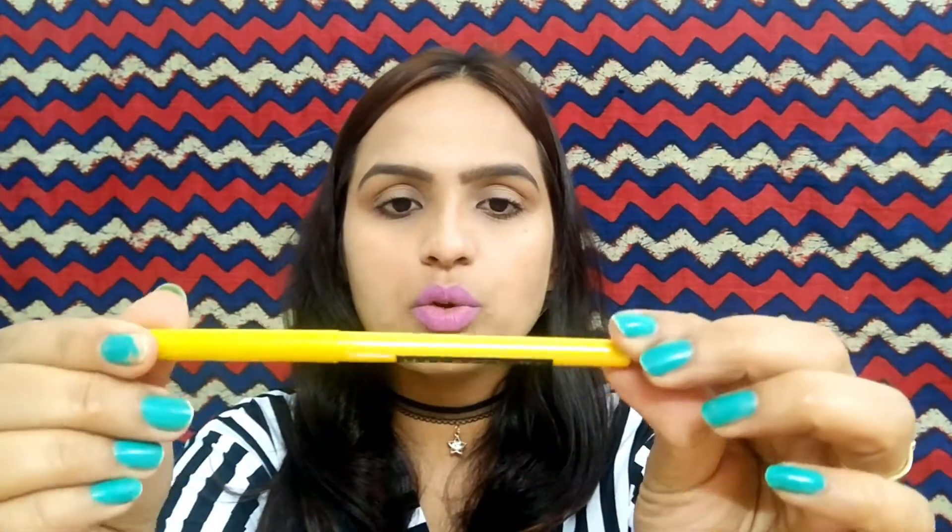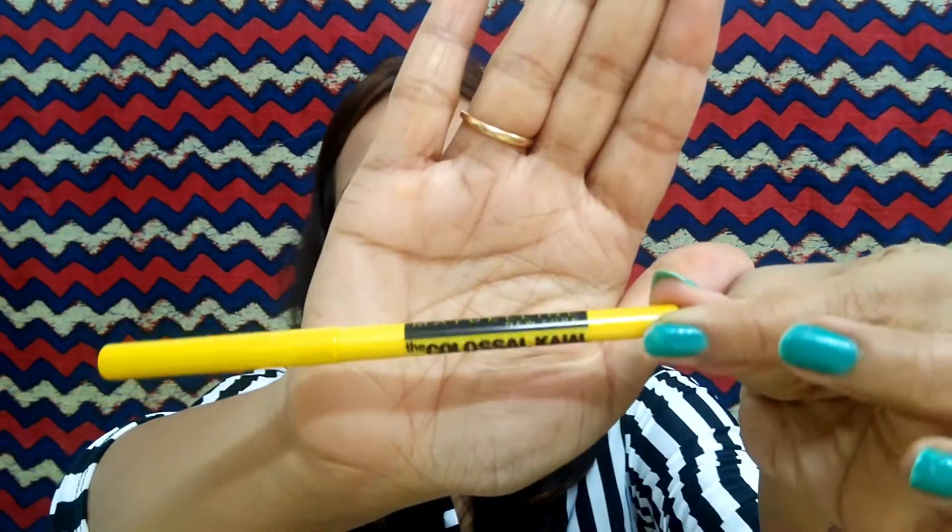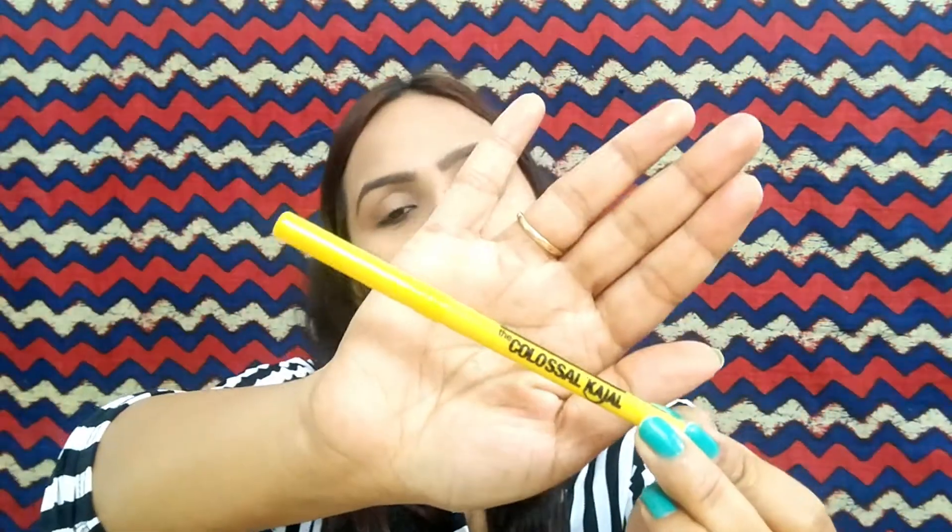The next product I purchased is Maybelline New York Colossal Kajal — it lasts 24 hours. This is also smudge proof and deep black, and its price is 180 rupees but I purchased it for around 129 to 135 rupees, also from Purple.com. The outer packaging is yellow color and the kajal is very beautiful. This is also in a roll-on form and I have already used it and loved it.